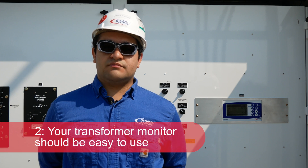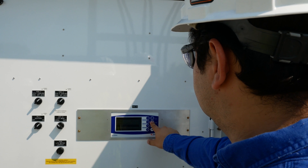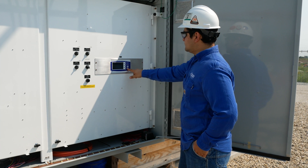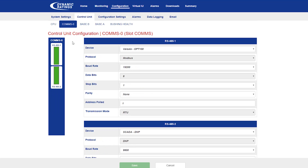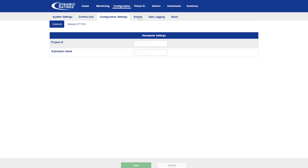Second, a transformer monitor should be easy to use. No one has time to fiddle with difficult-to-read displays or struggle to install custom software packages on their computer. User interfaces should be clean and easy to navigate. With its intuitive and modern browser-based configuration, the C50 is very easy to configure, and the process is streamlined to ensure you only spend time configuring functions that are relevant to your application.